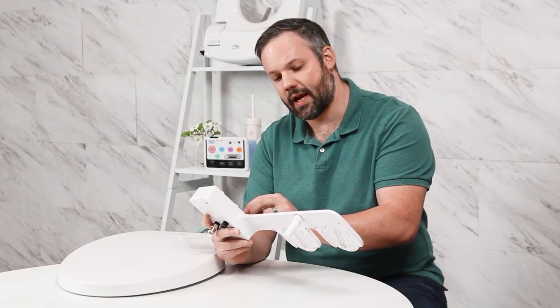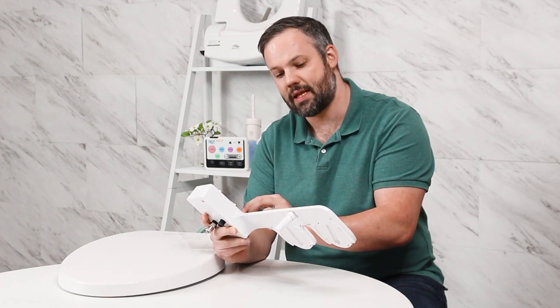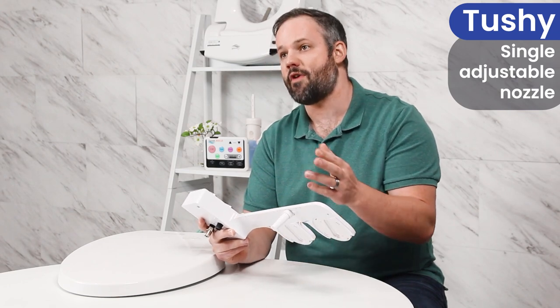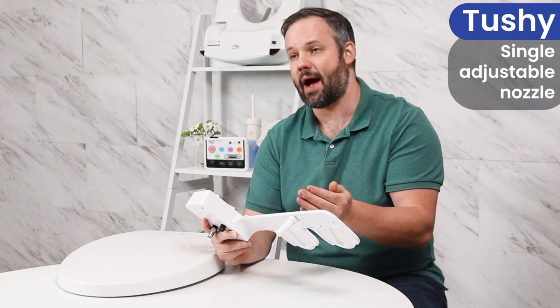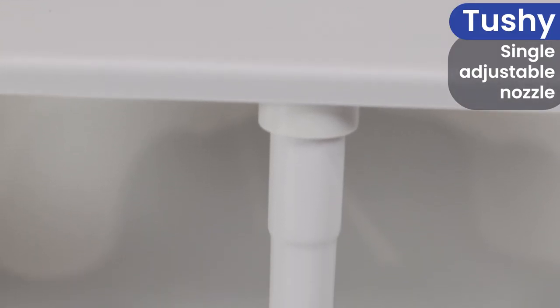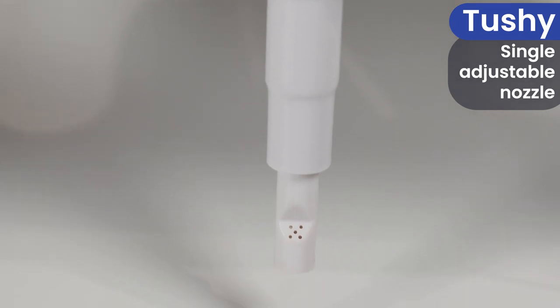You can also see on this Tushy attachment, you have the ability to adjust the angle of the nozzle. This is in lieu of having a separate front and rear wash — basically one nozzle, one spray tip, but that spray tip can have its position changed so that it can hit the front or the rear.